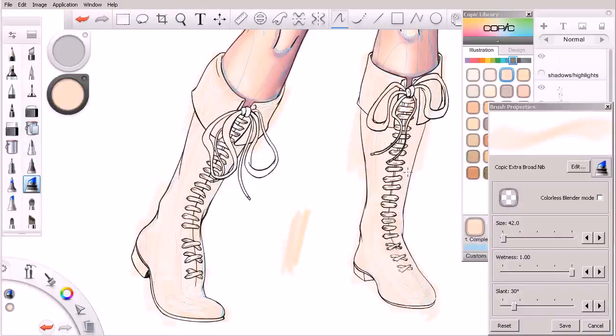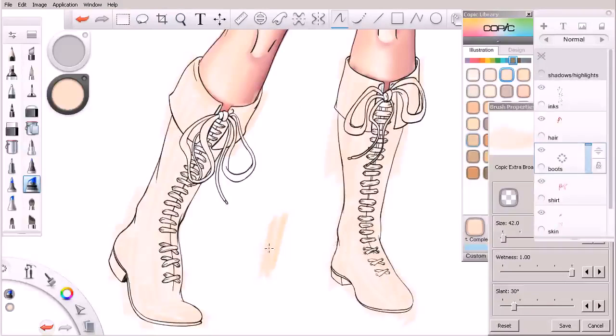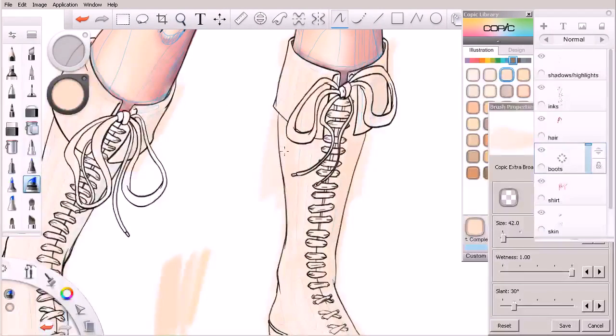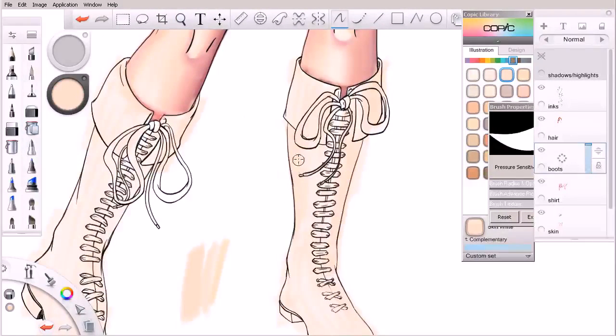Now if we were working on actual paper, we obviously wouldn't be able to do that — but again, part of the benefit of working digitally. So we'll come in and just lay down our base color here. I'm using that big broad nib, so not really concerned with getting outside of the lines. I know we're going to be cleaning this up as we go along. I've given it a single pass — you can see by the streakiness I haven't gotten this dark anywhere. So we can start to think about the areas of shadow just by coming over them and darkening them up with this exact same marker.